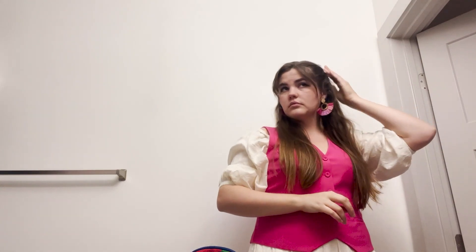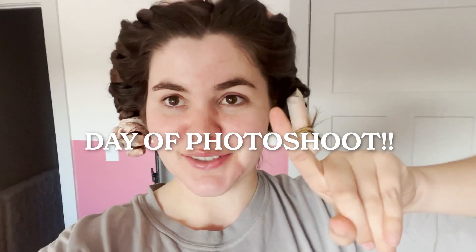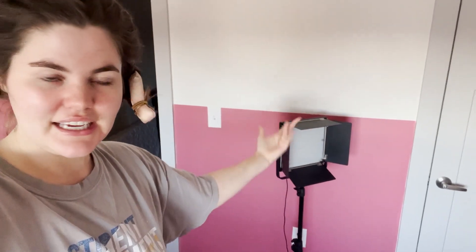Okay, this is the outfit that I'm thinking. It's photo shoot time — I am now going to transform this into something worth taking a picture of.